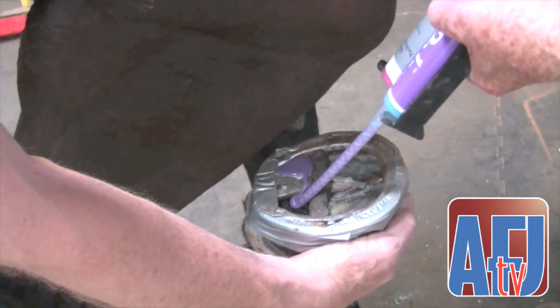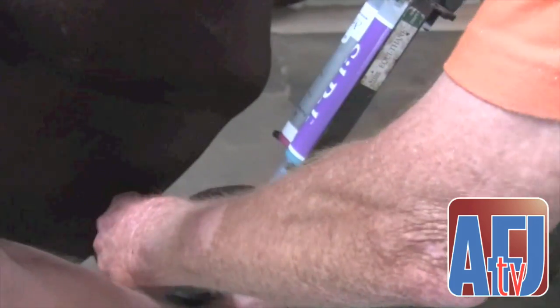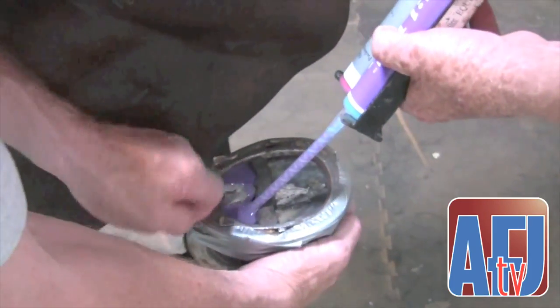I like this Vet Tech product because it has the ability to support weight, but it still gives the horse some cushioning. I understand there's a discrepancy between support and cushioning material, but in this application I can get support as well as a little cushioning and still get the weight distribution I wanted.